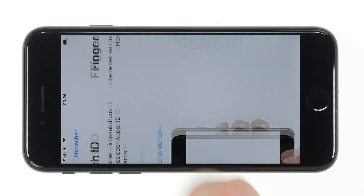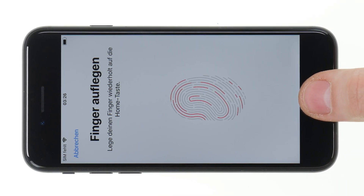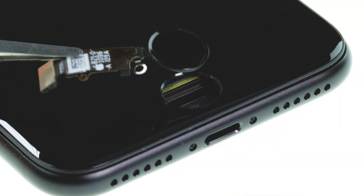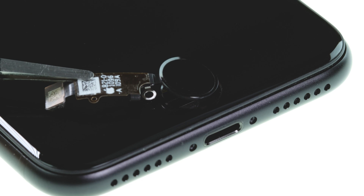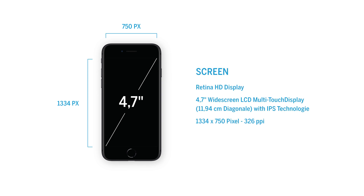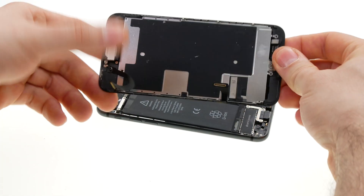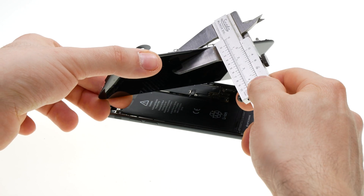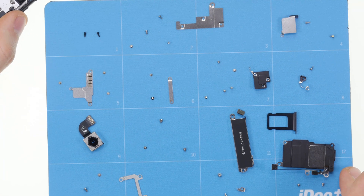Replaced by Face ID on the new iPhones, the SE again uses a home button with fingerprint sensor to unlock the device. The home button is permanently coupled to the logic board of the iPhone and therefore cannot be replaced. The 1334 by 750 pixel LCD display with a pixel density of 326 pixels per inch has also remained the same and has not become noticeably thinner. We suspected this before the release due to the lack of 3D touch — it's possible that this function is still built in but disabled by the software.